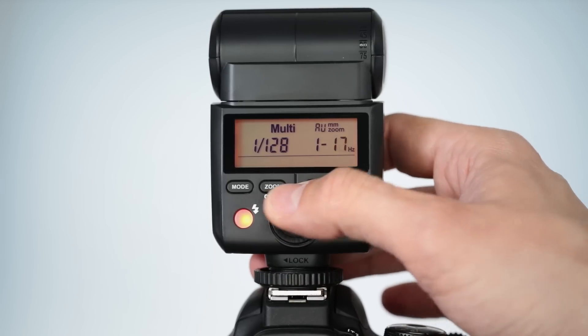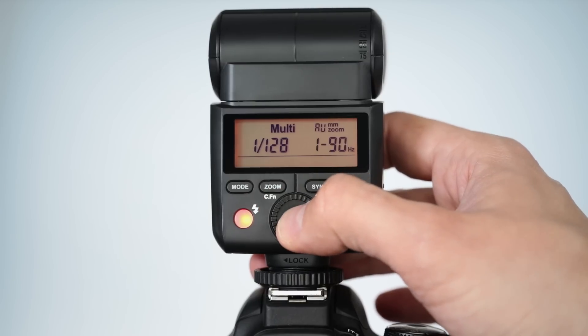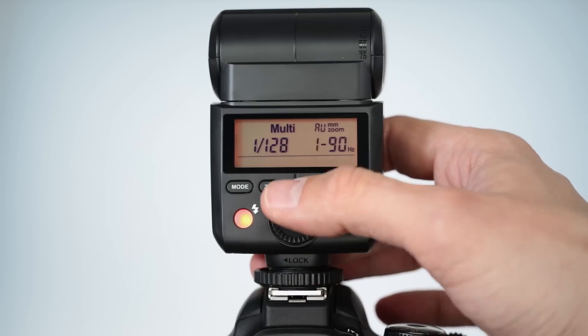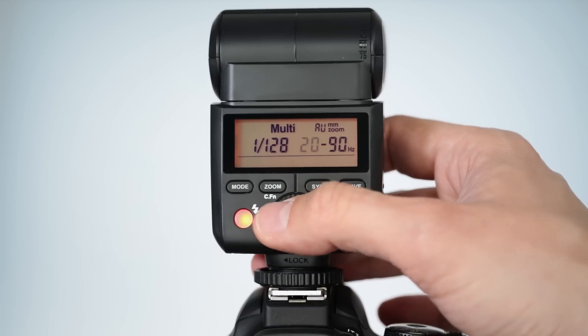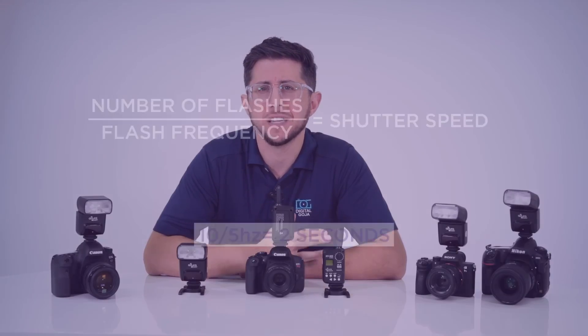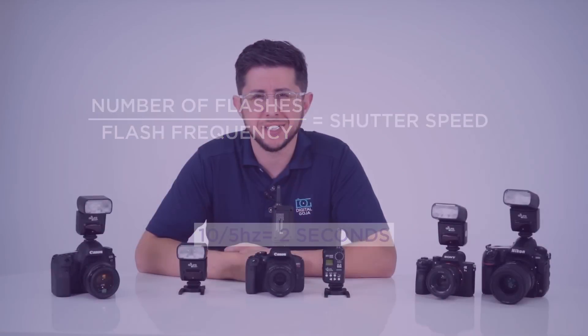Press set and rotate the command wheel to make changes to the flash frequency. Once you select the frequency, press set to choose the number of flashes. Since multi stroboscopic mode only works in manual mode, you will have to select the shutter speed that works, and to calculate the approximate shutter speed needed, divide the number of flashes into the flash frequency.